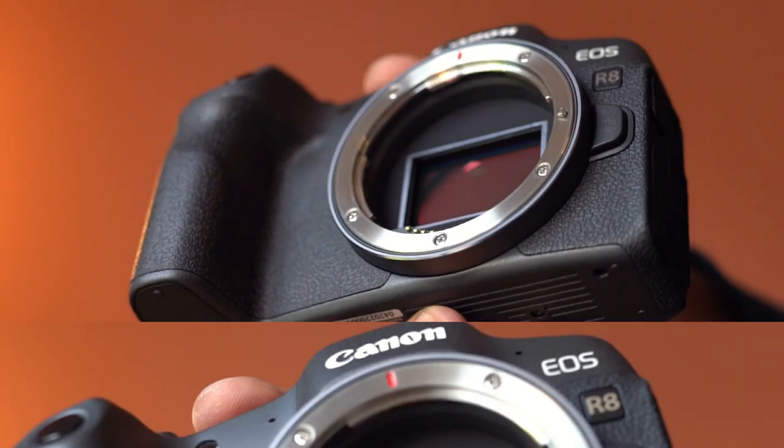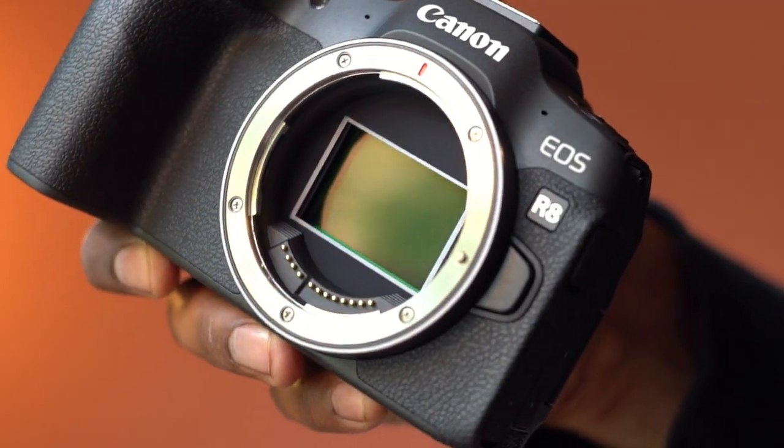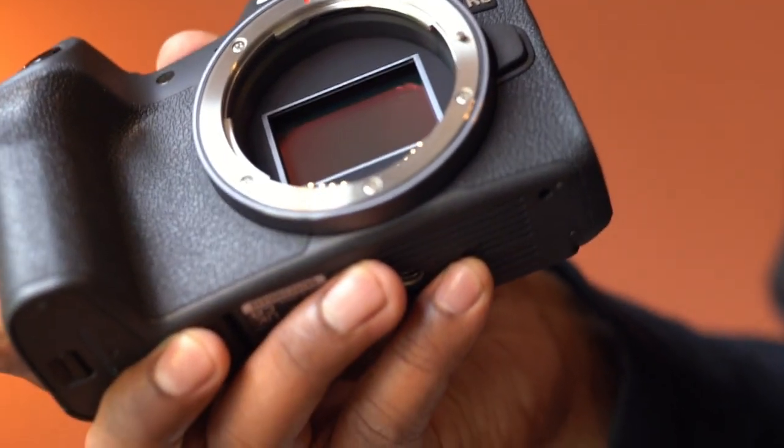This camera has a 24.2-megapixel full-frame CMOS image sensor, and it is compatible with Canon RF mount lenses.